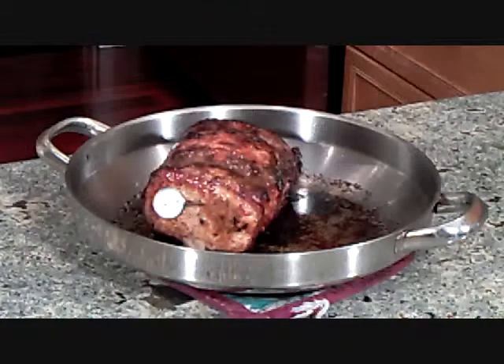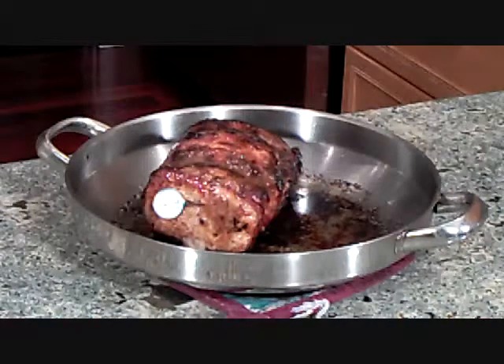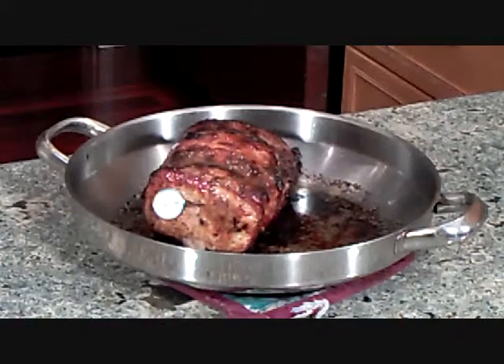The meat is out of the oven now. The temperature is 150 — that's where we decided we wanted it, a little bit more on the well done side. We're going to allow the roast to rest for 15 minutes. The resting time will allow the juices to be reabsorbed into the meat rather than running out all over the cutting board when we slice it, giving us a much juicier slice of meat.